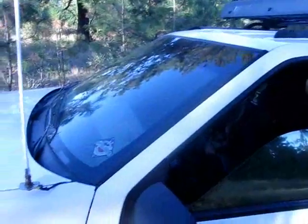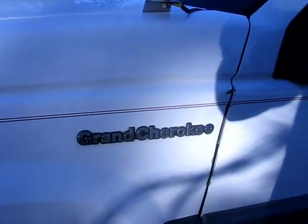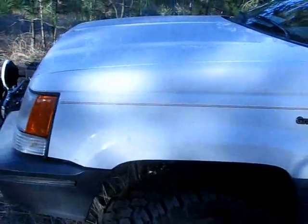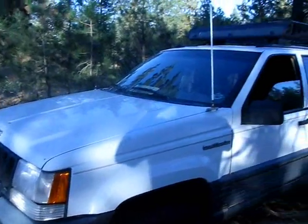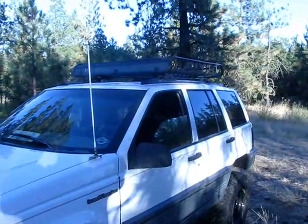This will be part one of a bug-out vehicle series, so stay tuned. I've still got some more chrome to change out. But guys, that's my Jeep — I know you've heard me talk about it in some other videos, just thought I'd do a walk-around for you. I hope you enjoyed it. Stay safe out there, get out and live, and I'll see you next time.